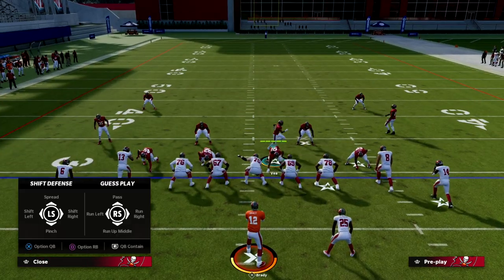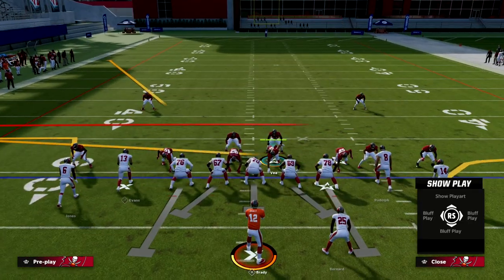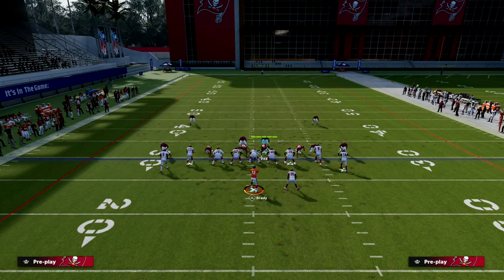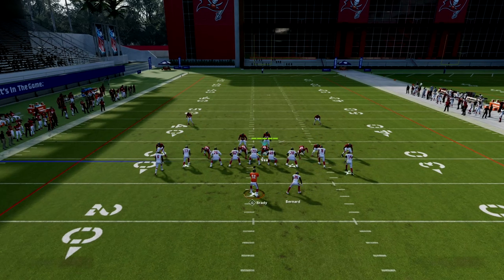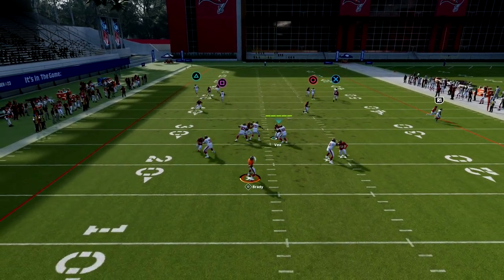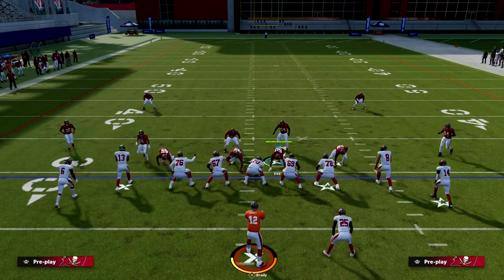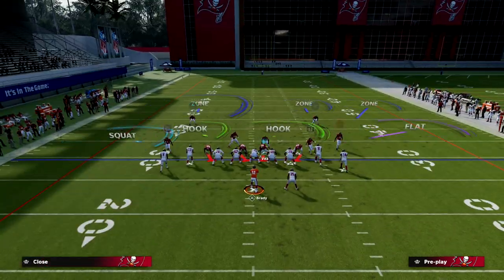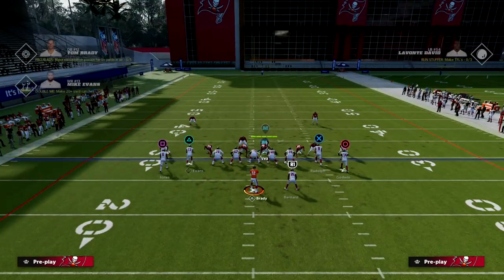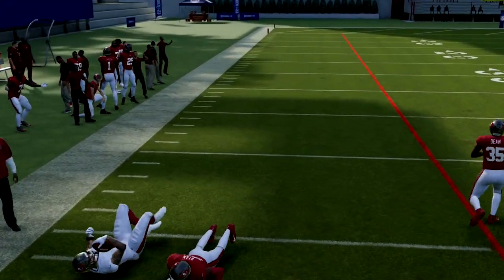The easiest way to stop tight is to use cover six — you want the cover-two side to be on the side opposite the running back. If they run a streak to clear things out, you get a cover-six check where the vertical hook goes to guard the deep route from the number-two receiver. You can also go to cover six and put the outside guy on a cloud flat — you get a jam and coverage out there. You don't have to do that, but it's an option.